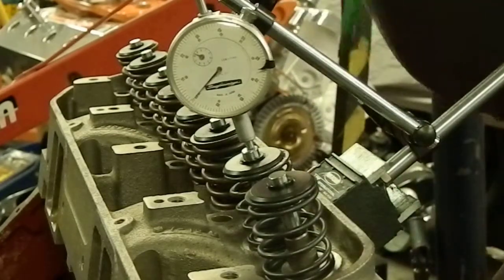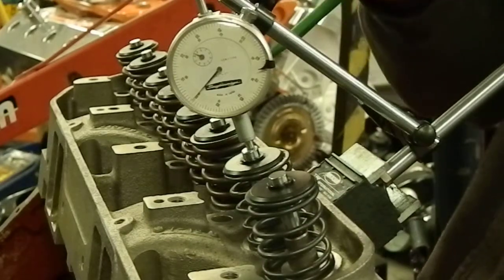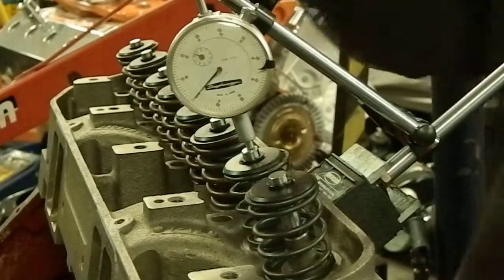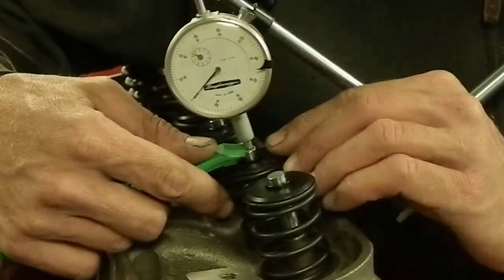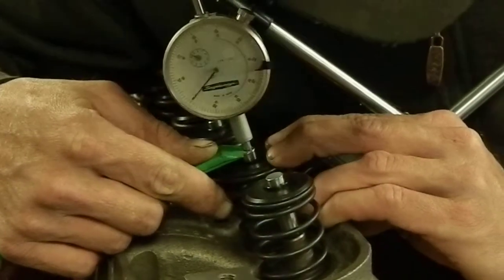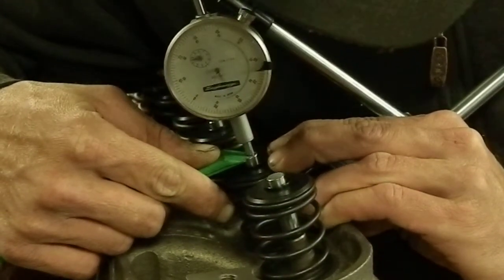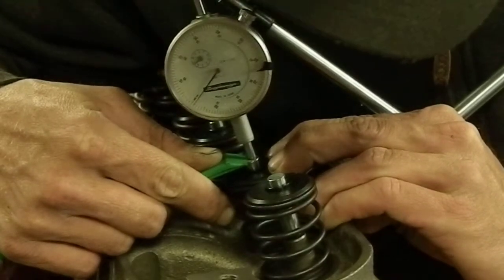All we're going to do is show the intake valve drop — how much clearance there is between the intake valve when it's on its seat and the relief in the piston when the valve goes all the way down at top dead center. We're going to use a plastic stick so as not to scratch anything and to better let you see the dial indicator move through its travel.